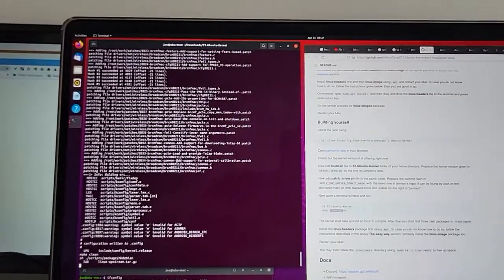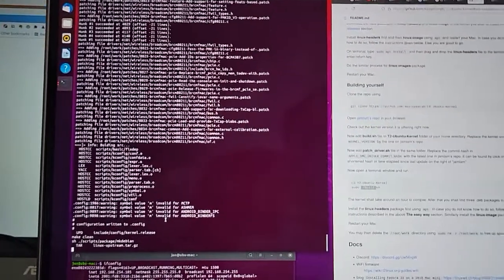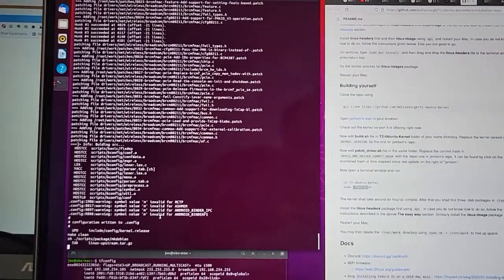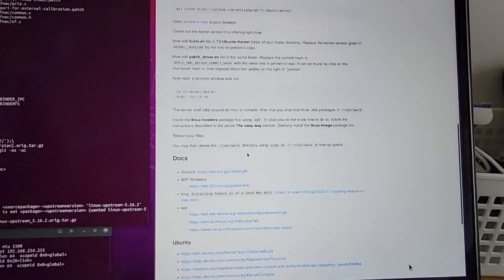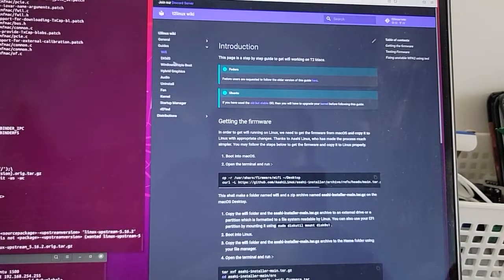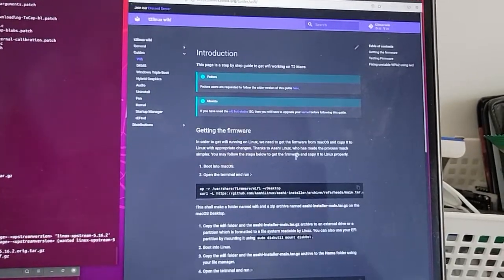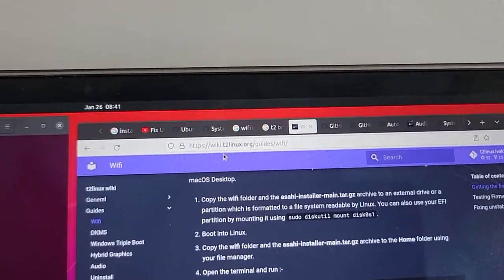Once the Linux kernel build is complete — I call it VM Linux build — we need to replace it on the system. After that, you can install all the drivers mentioned here. For Wi-Fi, for instance, this is the instruction on the T2 Linux website right there.